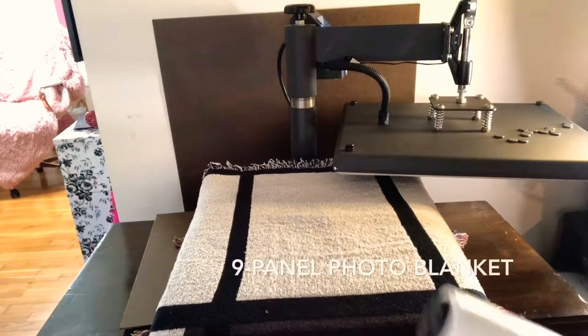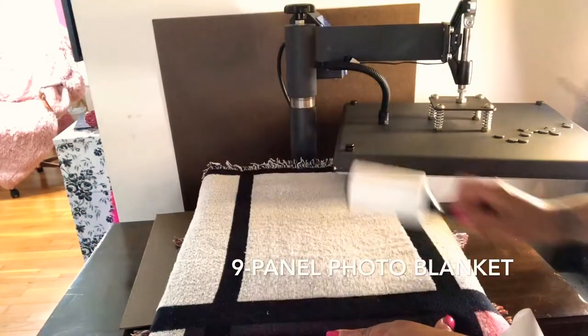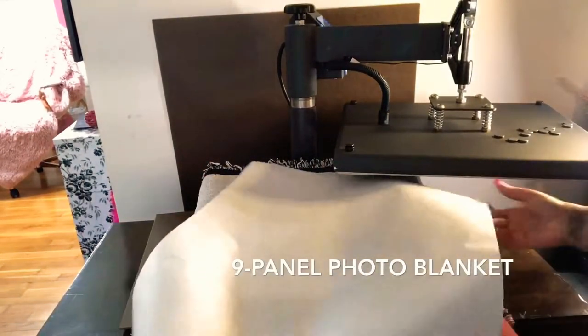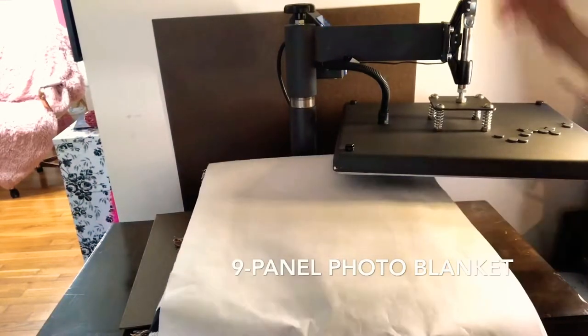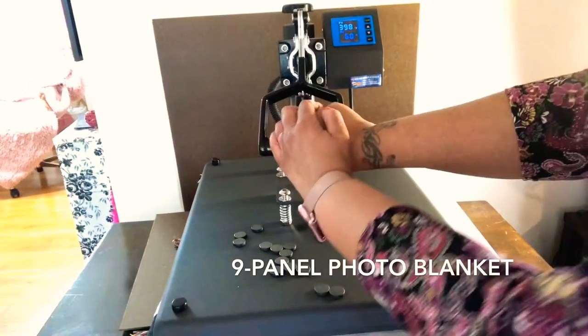Thanks for watching as I press this nine-panel photo blanket. I am using my lint roller to remove as much lint as possible — I've used it before I laid it on the press, and I'm using it again. I'm taking a sheet of butcher paper and I'm going to pre-press this item for 10 seconds.